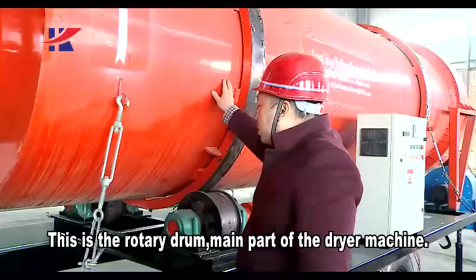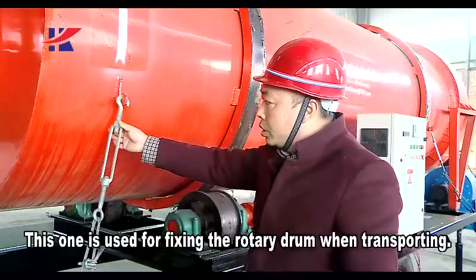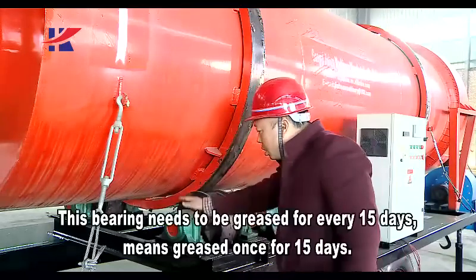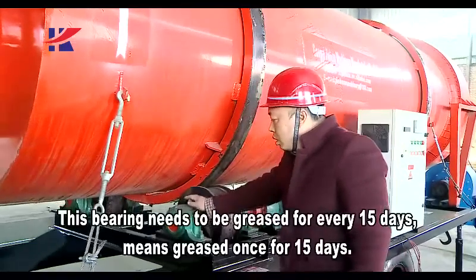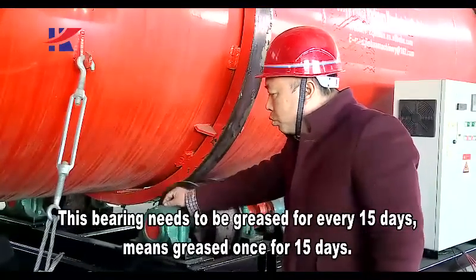This is the rotary drum, the main part of the dryer machine. This one is used for fixing the rotary drum when transporting. This bearing needs to be greased every 15 days — greased once every 15 days.